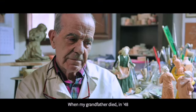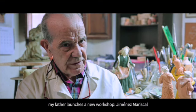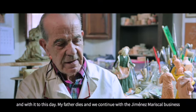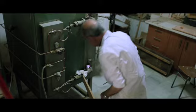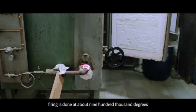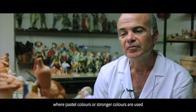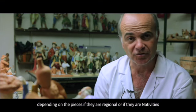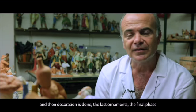When my grandfather died, in '48, my father launched a new workshop: Jiménez Mariscal. Until the present day, after my father's death, we continue under the name Jiménez Mariscal, here in the workshop where you are now. The firing is done at around 900 to 1000 degrees. Then comes the painting phase, where pastel colors or stronger colors are used depending on the pieces — whether they are regional figures or nativity figures. Then the decoration is applied, the final decoration, the final phase, and the piece is ready for sale.